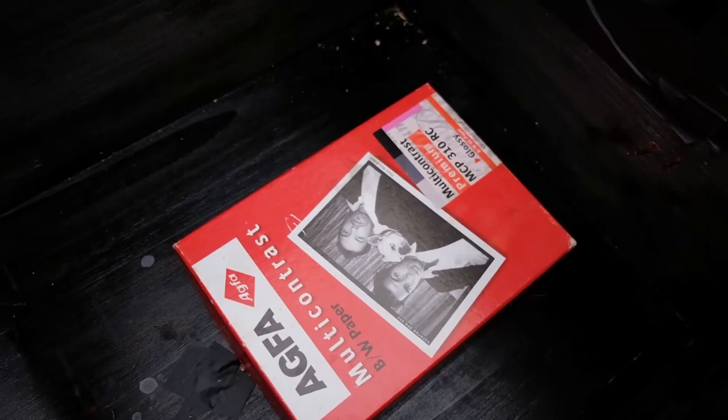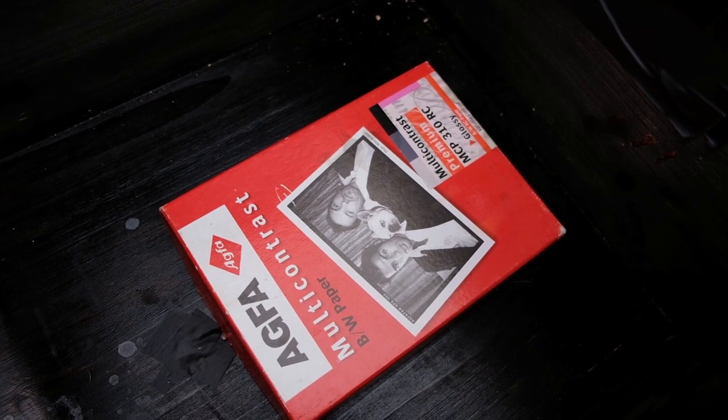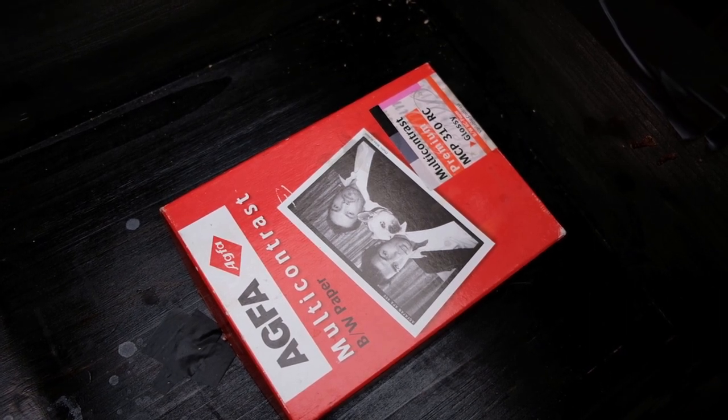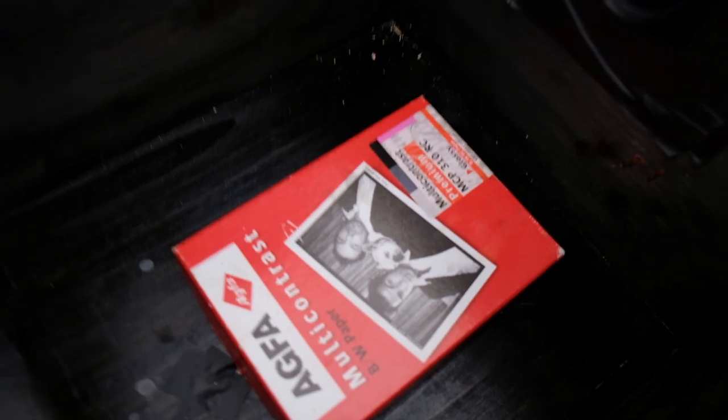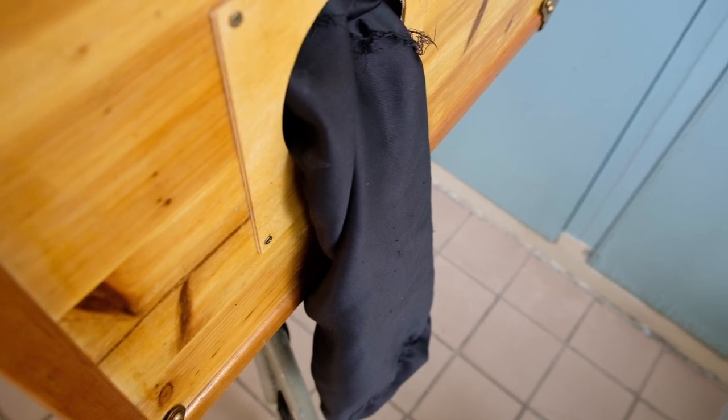In the camera box we also have a paper safe box where we store our photo paper. We can insert our hand through the tuck sleeve into the camera box, take out a piece of paper, and put it into the ground glass frame when we are ready to shoot.